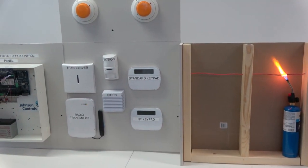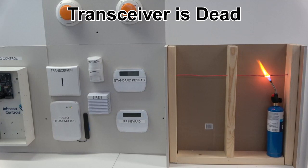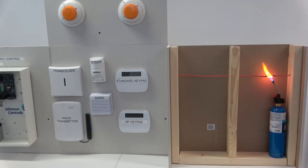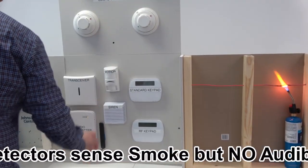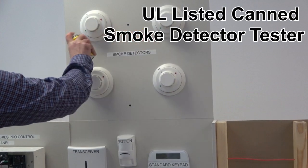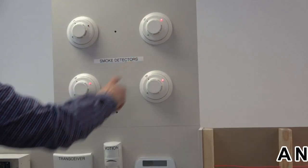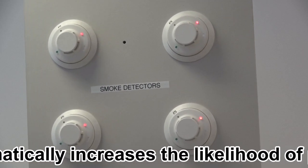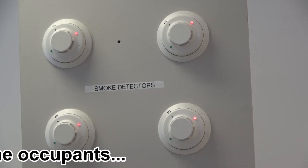The fire has successfully penetrated the core bus wiring. The system keypads are non-functional. The transceiver is non-functional and the system will not report any fire alarm condition to the central station. The smoke detectors have activated — they've sensed the smoke — but no alarm is activated. No sirens activate in the home. The keypads don't activate. The central station does not get a fire alarm signal.